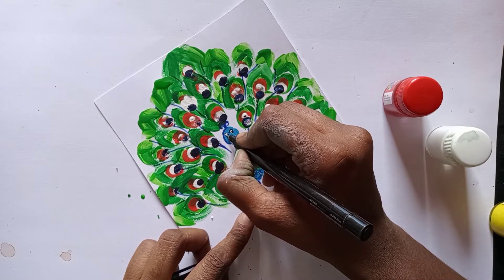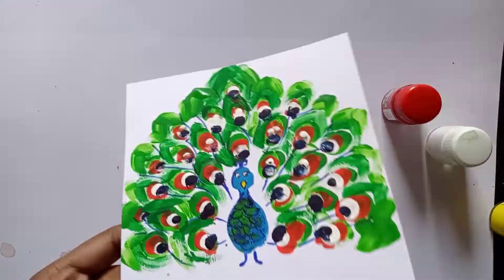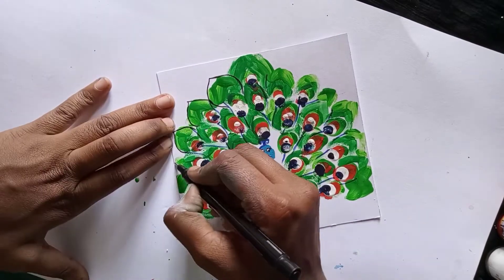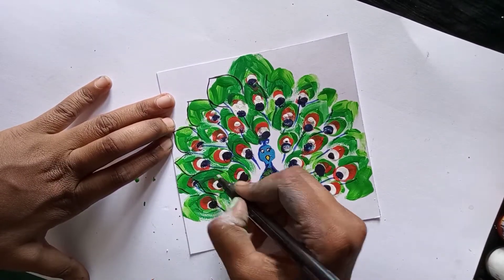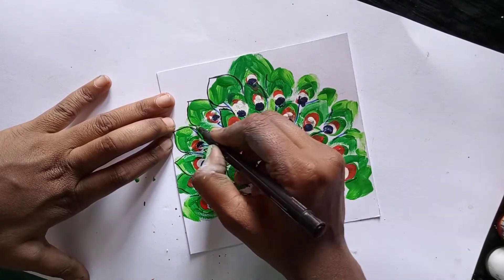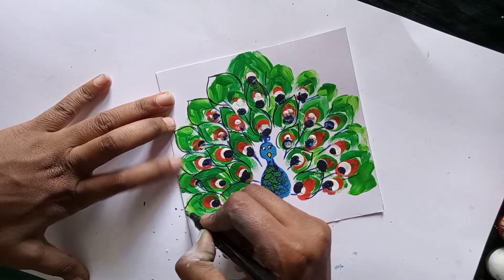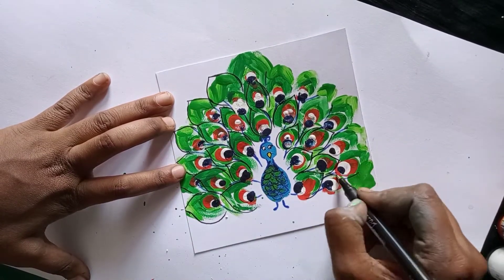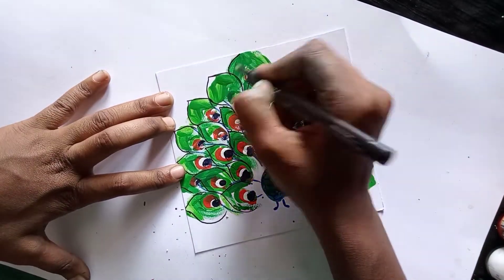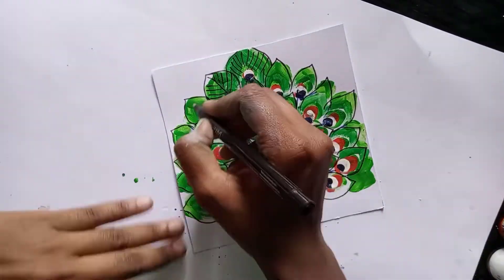I am going to use a marker to add details. Cut the leaf to the top.